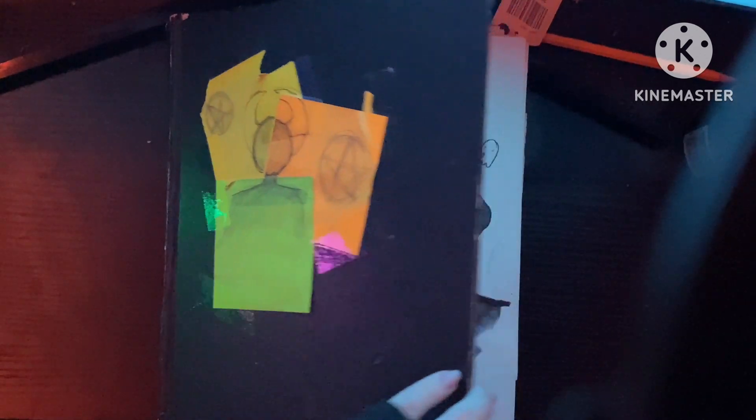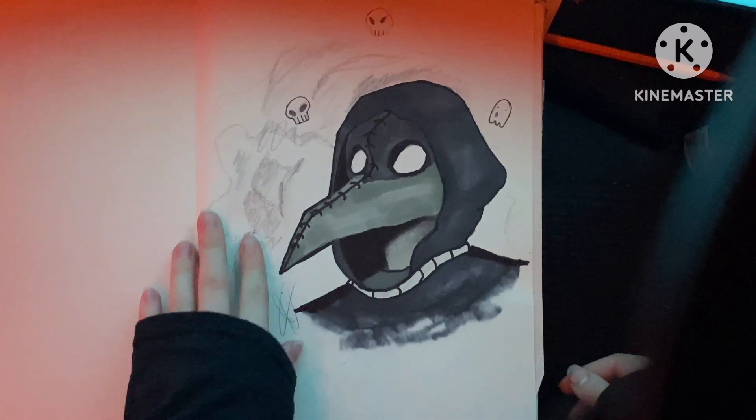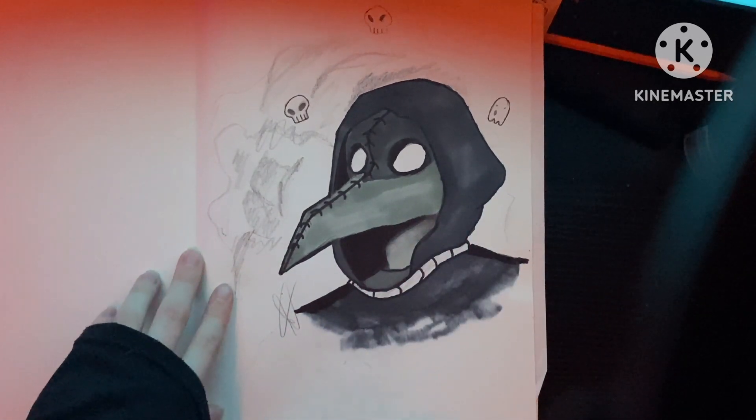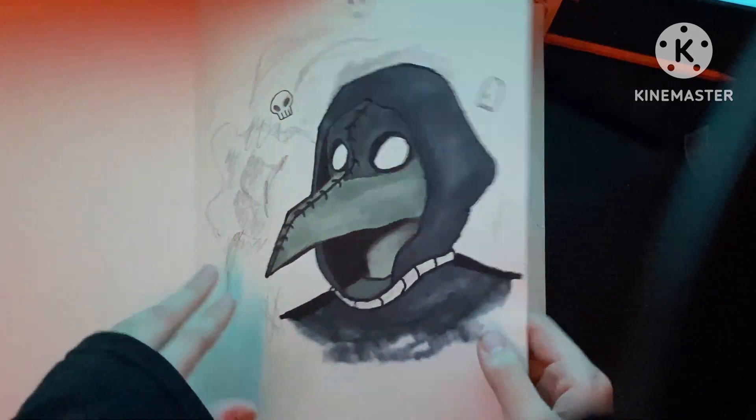Let's start with the first page. I had no idea what to start off with on the first page, so I'm like, Pug Doctor. And I have some markers that I played around with. I like it — it's not too bad. It was kind of playing around with shading and all that good stuff.